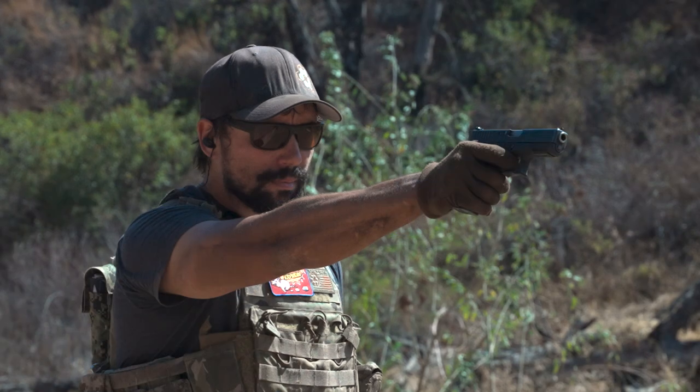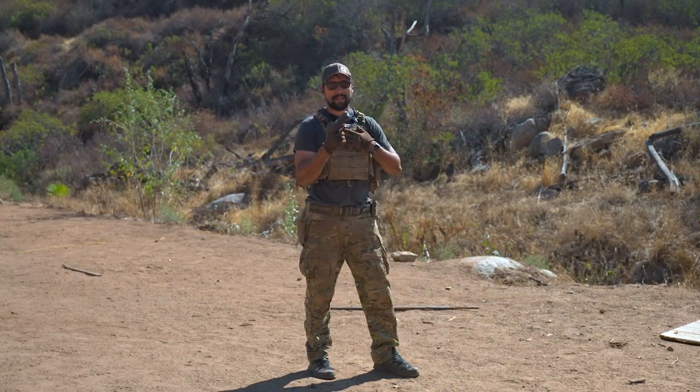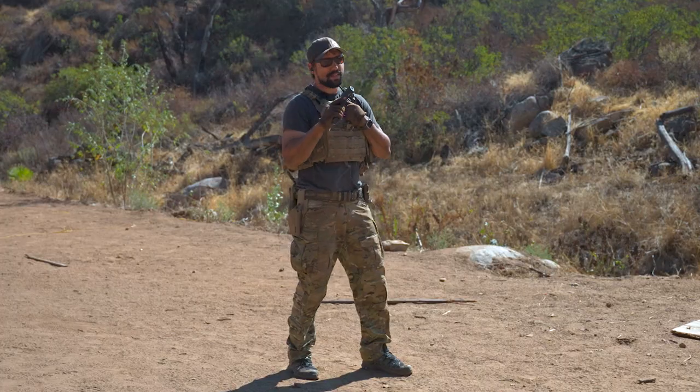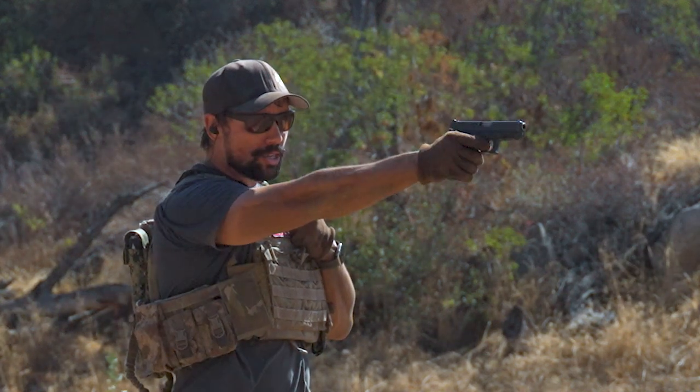For shooting one-handed, everything does stay the same, but the little things become more important. I'm down to one hand. I've got this thing pulled up against my chest - it's completely out of play - so I'm going to make sure my grip is nice and solid, my touch points are good to go. Everything else stays the same: sight alignment, sight picture, prepping the trigger, taking shots.